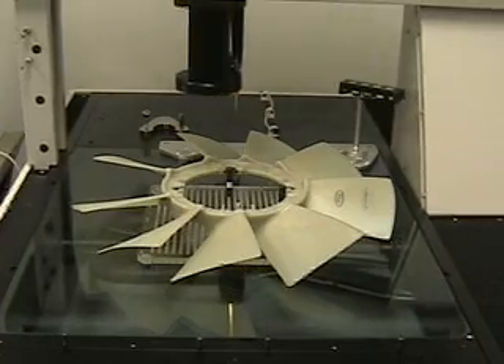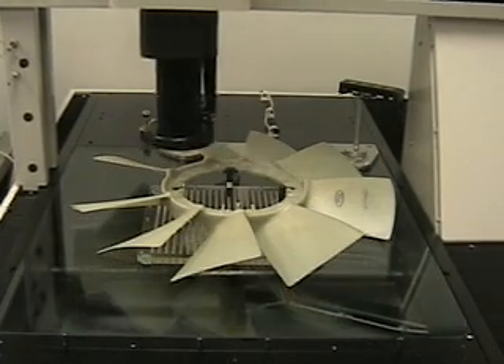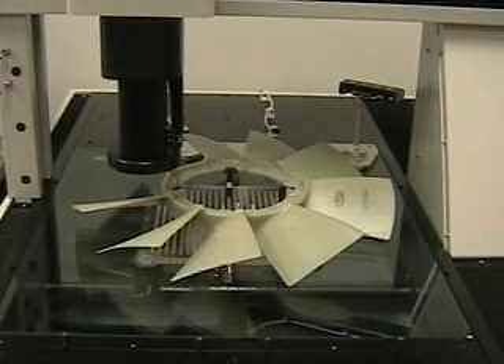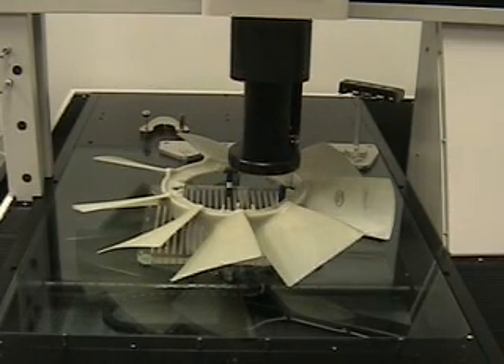The machine comes down and locates datum A by going through one of the mounting holes, then another one, and a third.